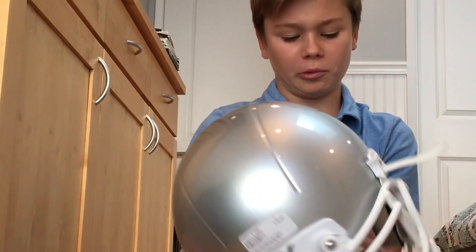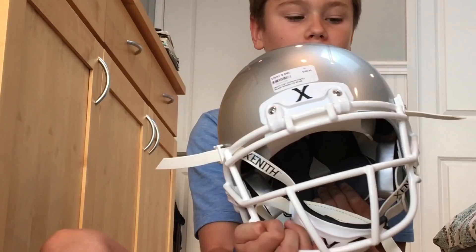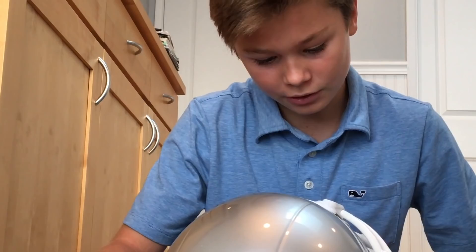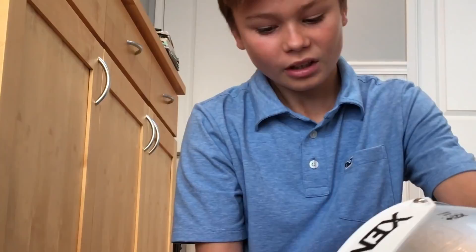What is going on guys, it is your boy Wagner back at it again with another video. Today I have a very interesting review on the Zenith X2E Plus youth football helmet. This is the Zenith X2E Plus at $165.95 without tax, and I got it in small.